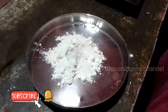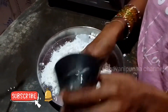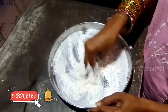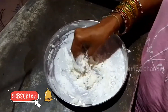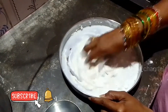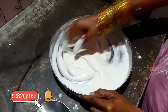After the process, we will add 4 tablespoons of corn flour, then 2 tablespoons of corn flour, and salt. Let's add a half spoon of salt.